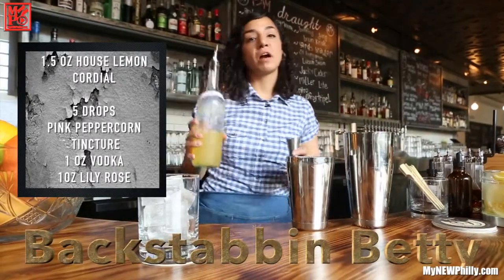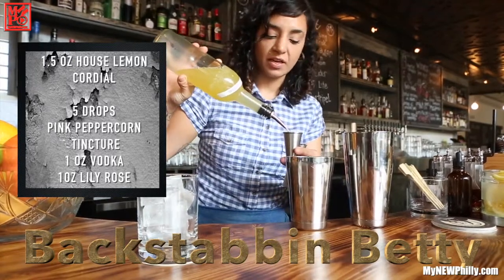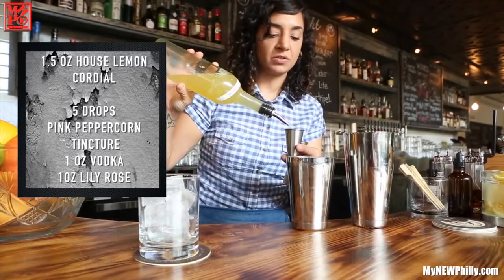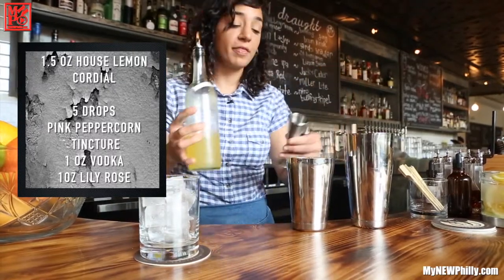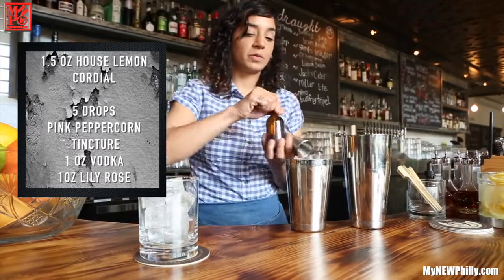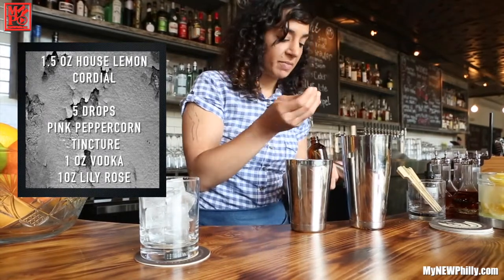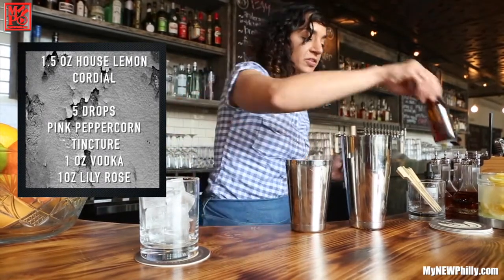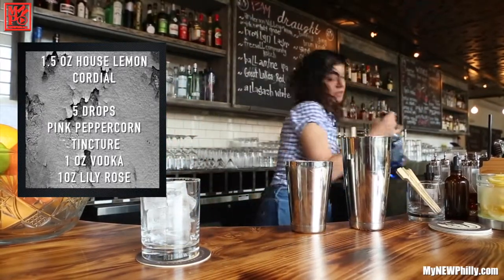I'll be making the Backstabbing Betty, starting with an ounce and a half of our house lemon cordial — essentially just sugar, fresh lemon juice, and the peels of a few lemons to get that bitterness from the pith. It gives it a nice, well-rounded, delicious nose. I'm going to add five drops of our house-made pink peppercorn tincture. It's really easy to make at home — just macerate some pink peppercorns in 100-proof neutral grain spirit, like any kind of vodka, for about five days.